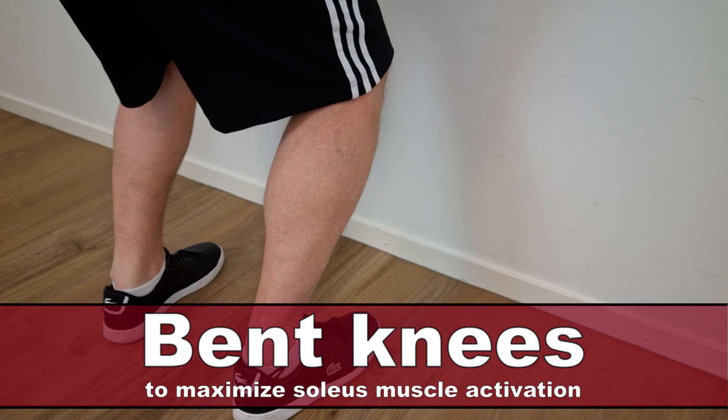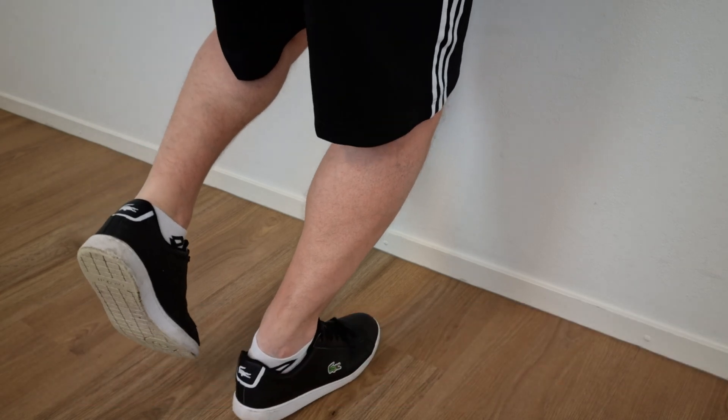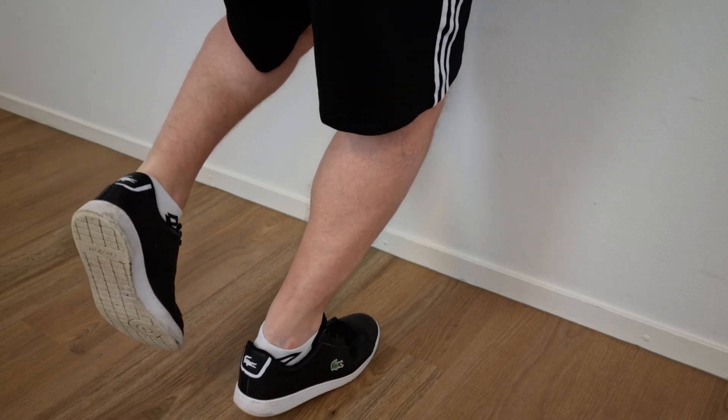The second exercise is performed just like the first exercise, but with both knees bent — concentrically loading the calf muscle with the non-injured leg and loading the injured calf by eccentrically lowering the heel with the knee bent.